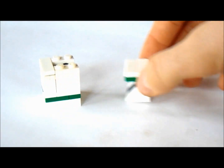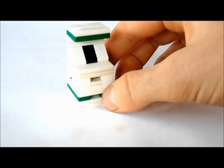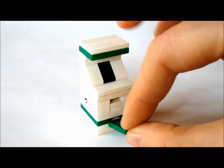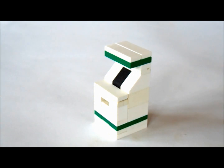Now we're going to put that on the top here like this. And now in this little slot at the bottom, we're going to put a one by two hundred dollar bill like this. And we are done.